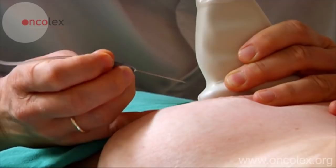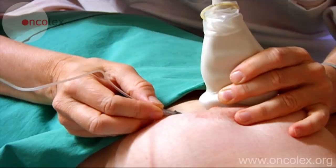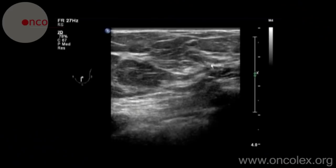The skin is punctured with a needle. The needle is attached to a syringe with a pistol grip. The syringe is aspirated and the needle is pumped back and forth in all directions.